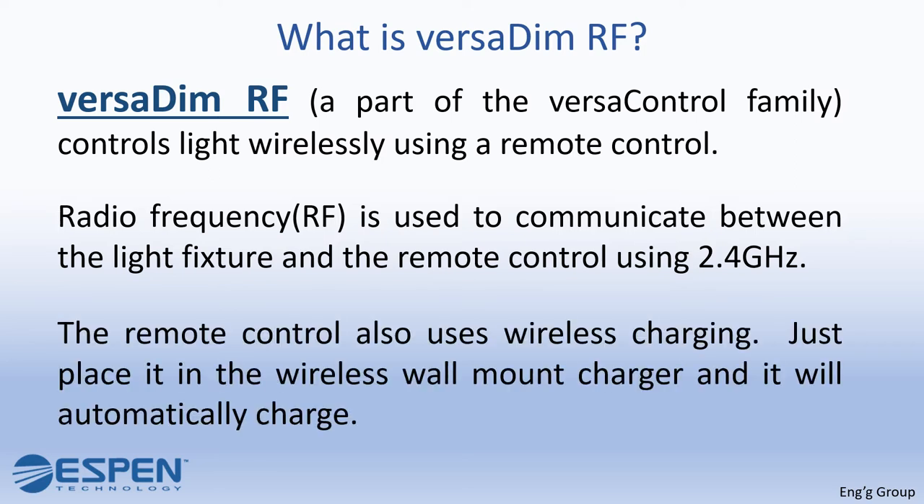The remote control also uses wireless charging. Just place it in a wireless wall mount charger and it will automatically charge.